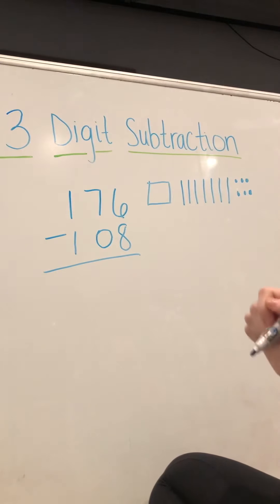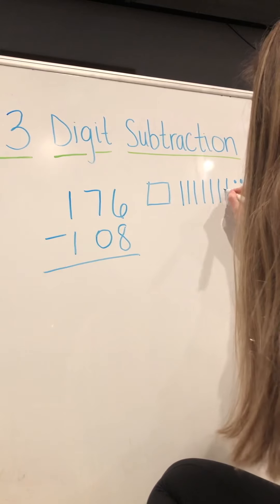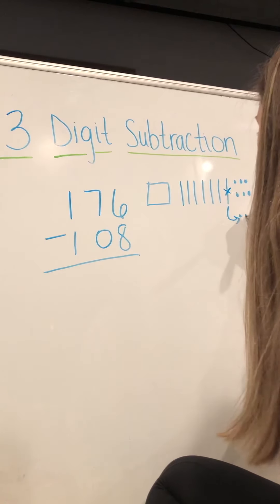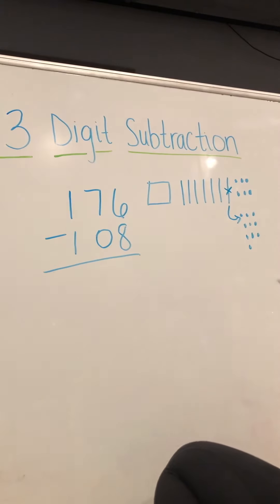We have to take away eight ones, but we only have six here, which means we have to take away a ten and bring it over. That gives us one, two, three, four, five, six, seven, eight, nine, ten ones.